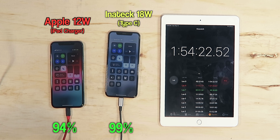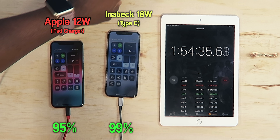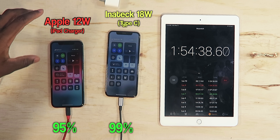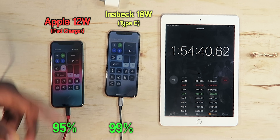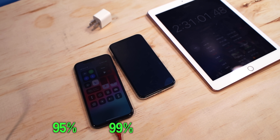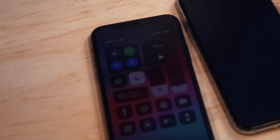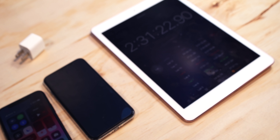It took a while to get to 100%, but realistically what matters is getting from 20% back to 80% — that's the sweet spot. The iPad charger has now completed as well. I'm pretty sure it took less than two hours and 30 minutes total.